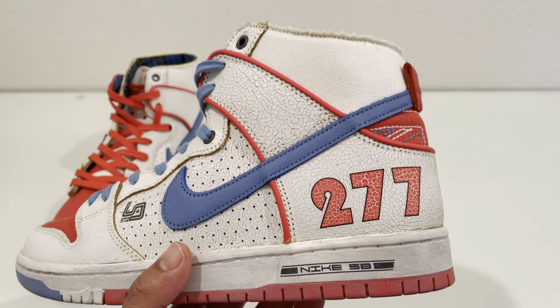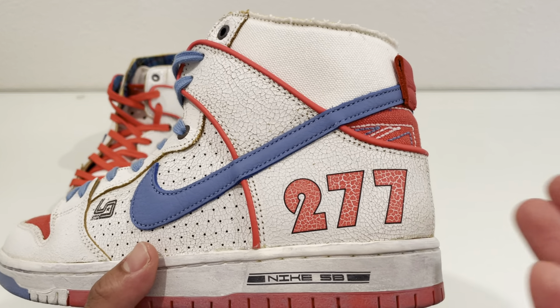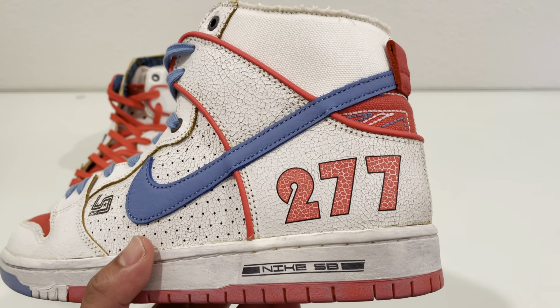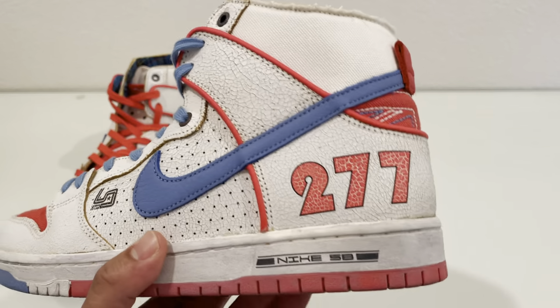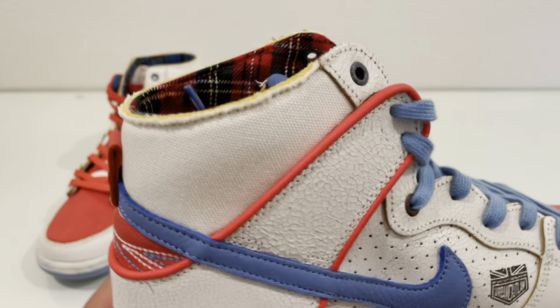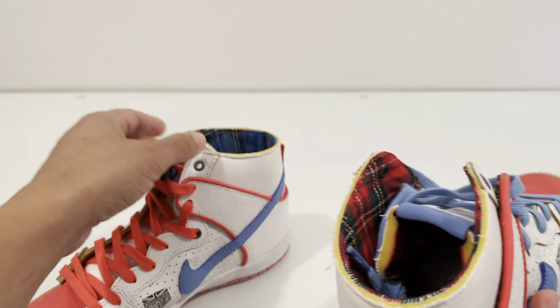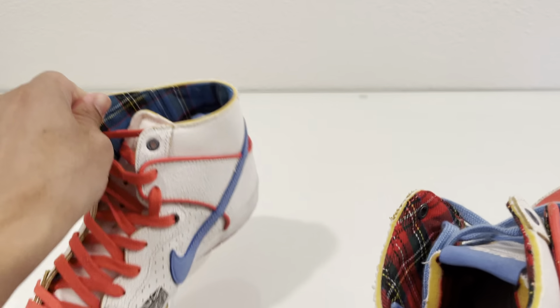I'll pull both of them out, and I'll get into a little backstory on them if you don't know already. And then we'll go into the details. We'll get the box out of the way because there's nothing special about that. But yeah, here they are. And off top, you can see one has blue laces, and one has red laces, and there's some other hints. But like I said, I'll get into that in a second.